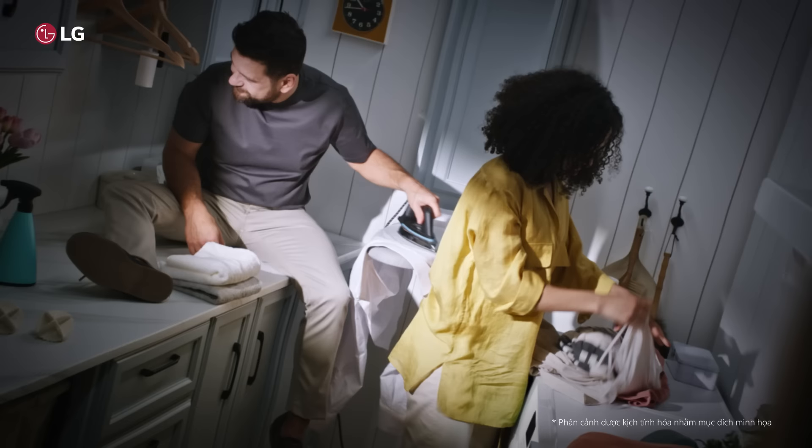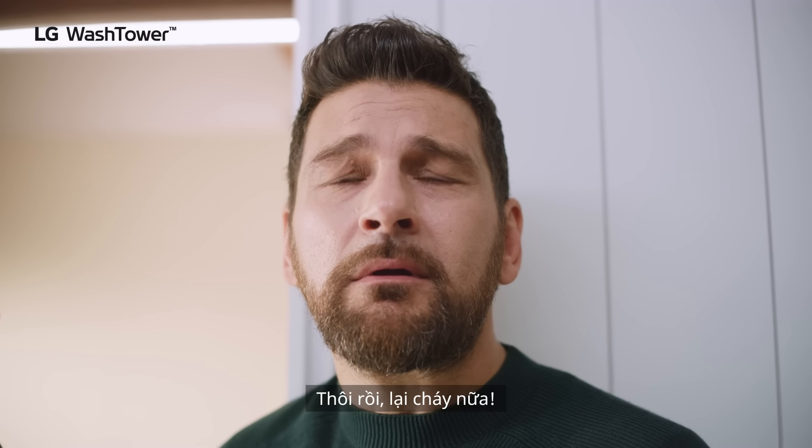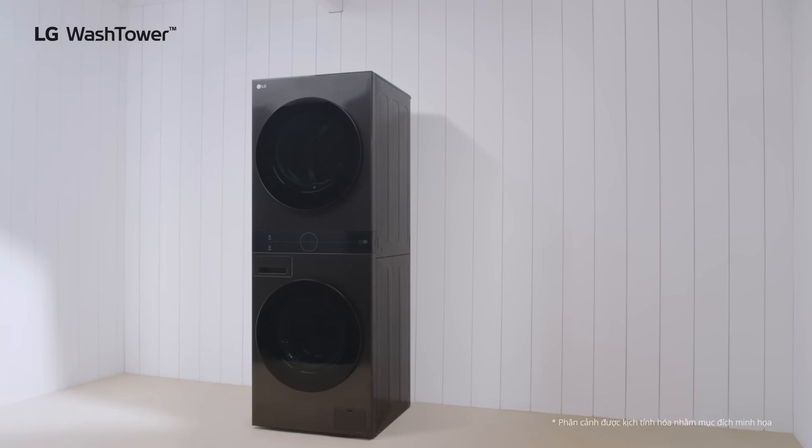What you got there? The new wash tower is really gonna open this space up. Wash tower?